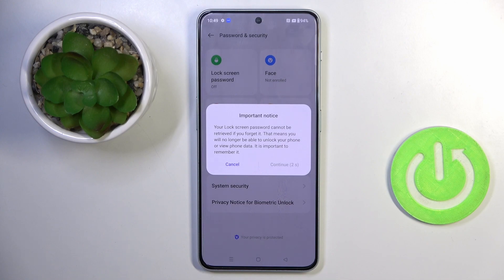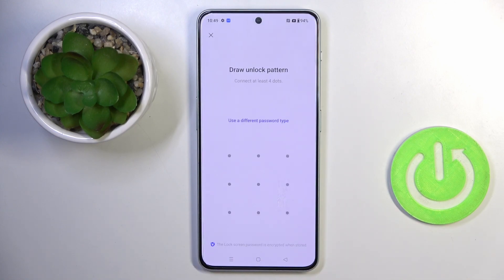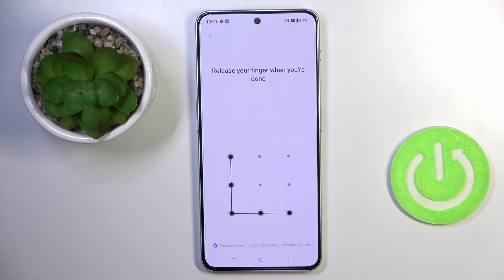We'll use a pattern as the backup to the fingerprint, so if the fingerprint is not working, or if you lend your phone to somebody, he or she will be able to log in with this pattern.